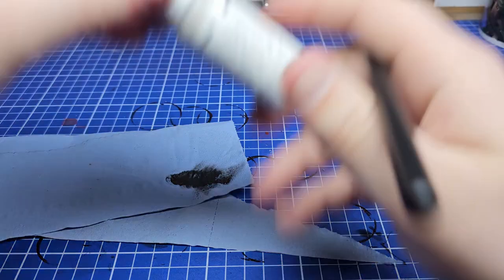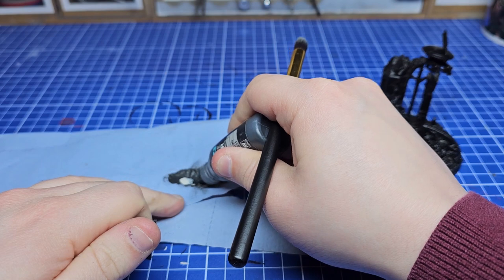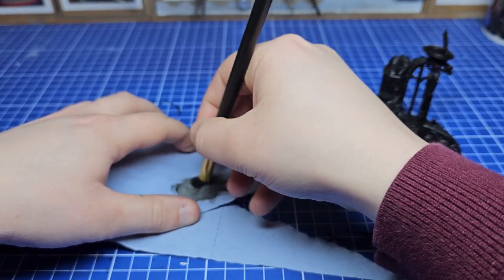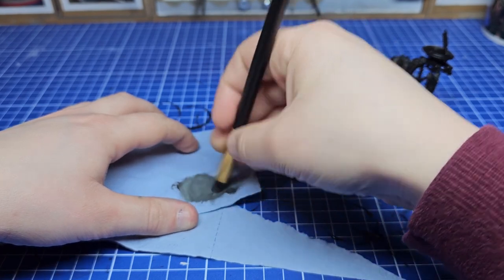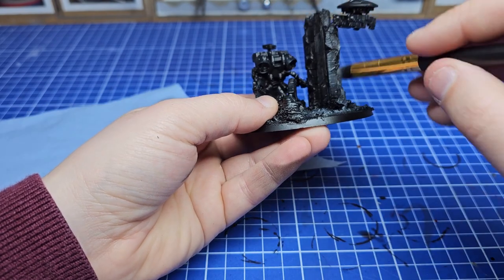I'm starting this process with an all-over dry brush to make sure that everything has at least some definition. I'm then going to mix in a little bit of AK silver grey to this mixture, still heavily relying on that panzer grey initially, and then move on to the next layer — again all over. This will give it an illusion of depth even at this early stage.